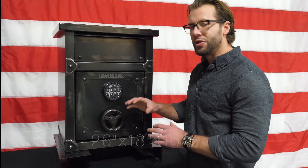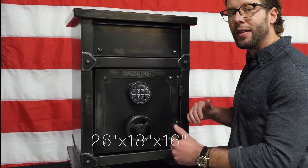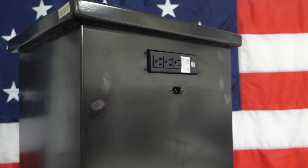This nightstand measures at 26 inches tall, 18 inches wide, and 16 inches deep. It also features a power strip on the back with USB plugins for your convenience.